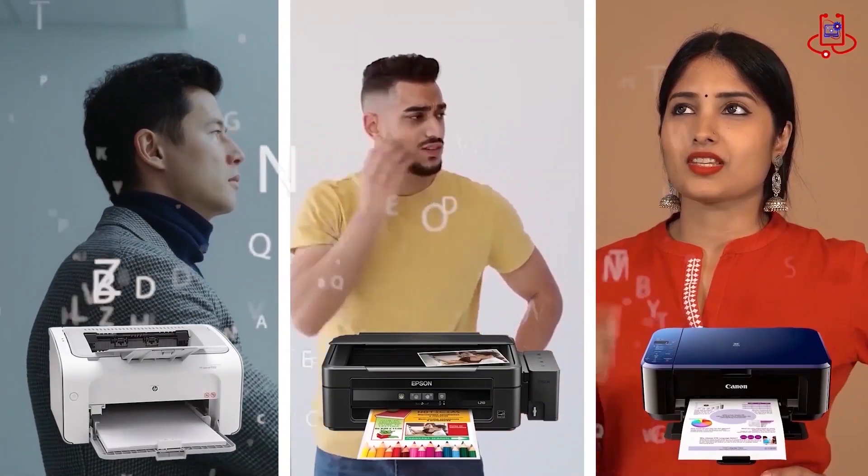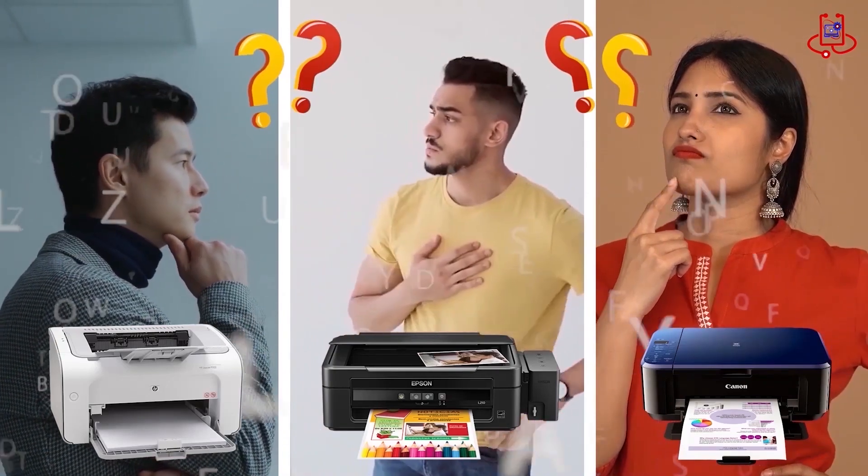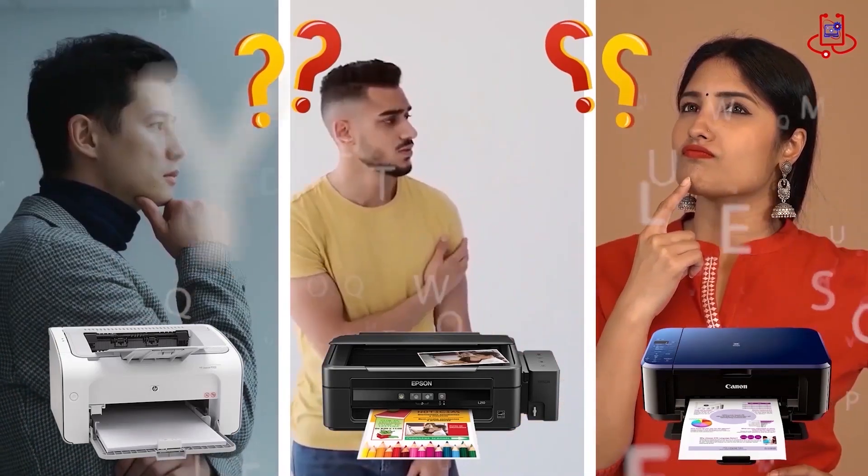If you're having trouble with your printer, you can fix it for free on your own. If you have any technical questions, or aren't sure which printer to buy, just ask us for expert advice and free support.